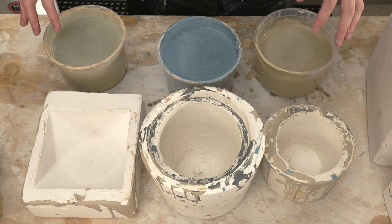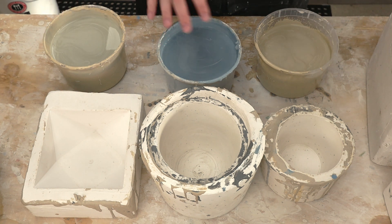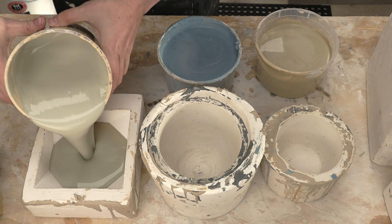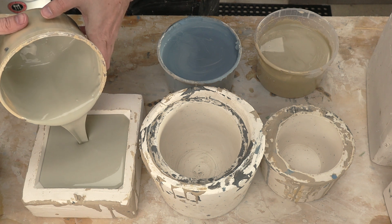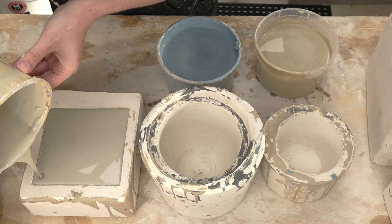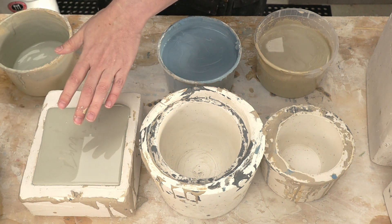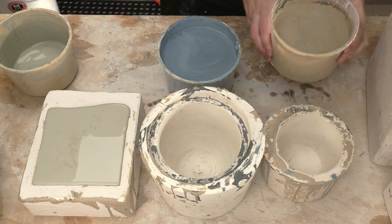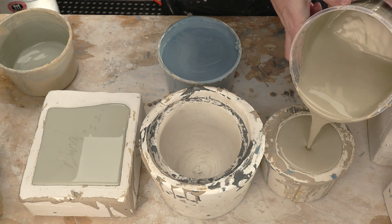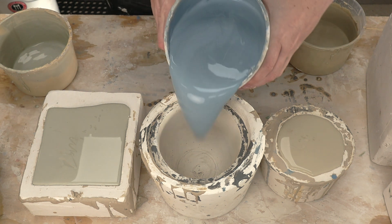Here are the three molds I'm going to use. This is the green — maybe. This is the darker yellow, and this is the darker blue. I may not have enough of this one, so I may just top it up with regular slip. We'll see. And last but not least, blue.